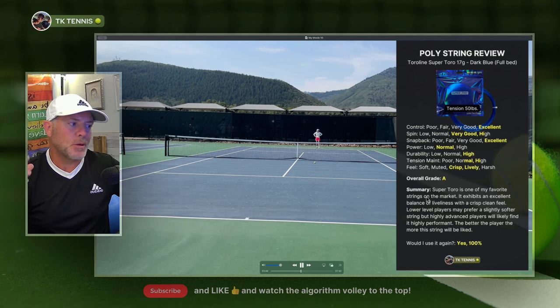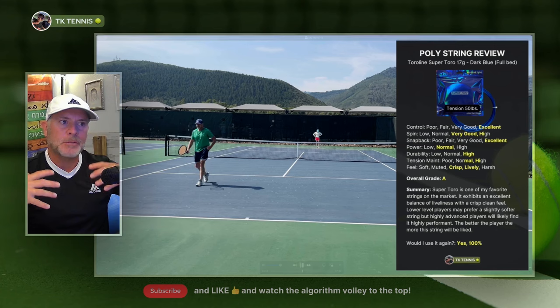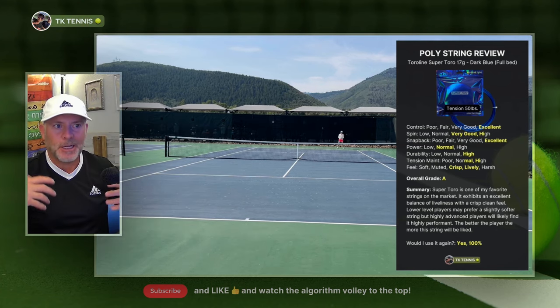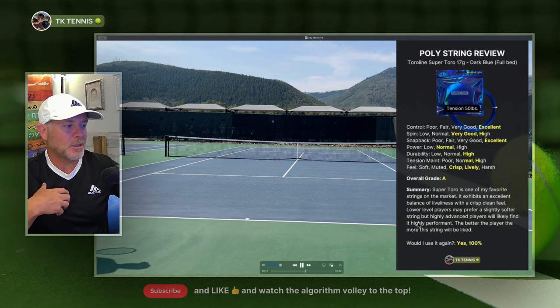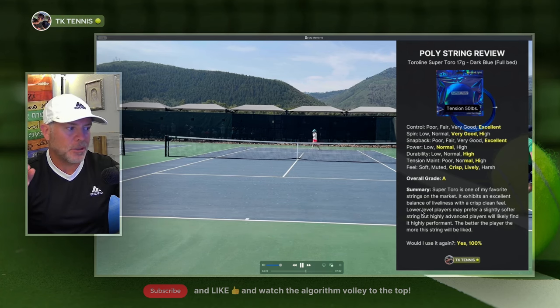In summary, Super Toro is one of my favorite strings on the market, but that really only applies if I'm playing well and striking the ball really well, or playing indoors. When your environment is controlled, everybody plays better indoors and you can strike the ball more cleanly — this string really plays well indoors. However, when you're outside in the elements, it can feel harsh and doesn't play as well. It exhibits an excellent balance of liveliness and a crisp, clean feel, but lower level players may prefer a slightly softer string, while highly advanced players will likely find it to be highly performant.